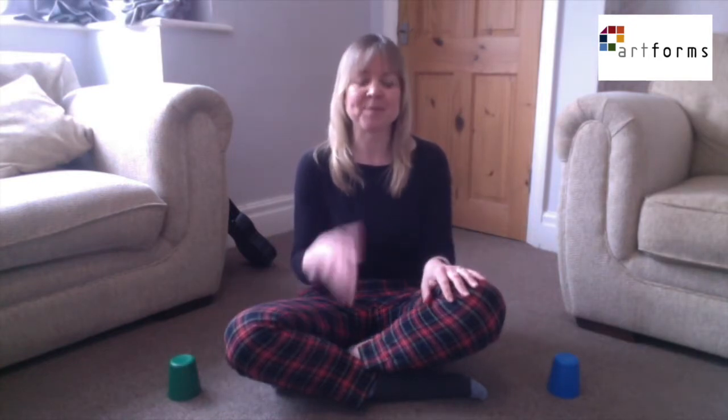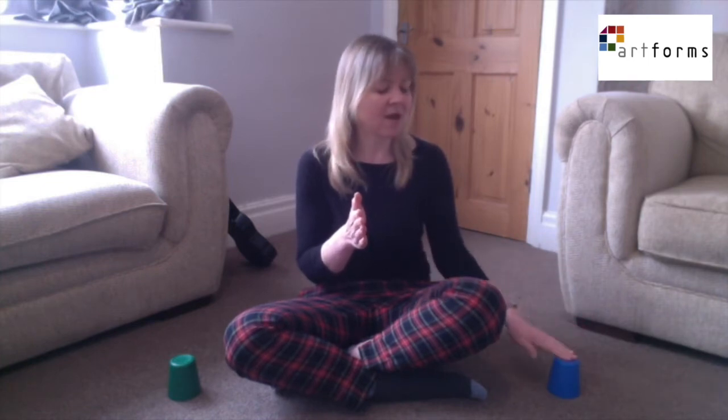Okay, I'm going to break it down for you. The first part goes like this. Doesn't matter which side you start on. One hand goes in the middle, ready to clap. And it goes: cup, knee, clap, knee. Cup, knee, clap, knee. Eight beats.